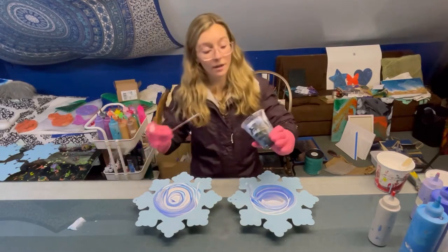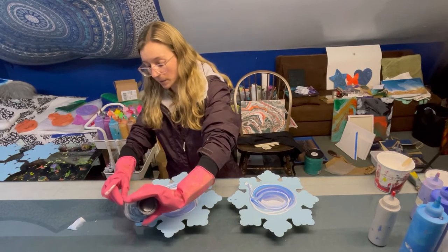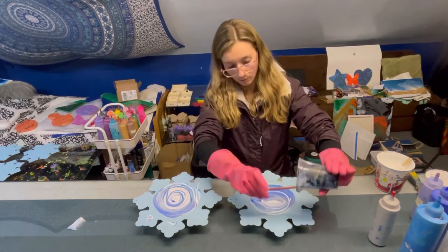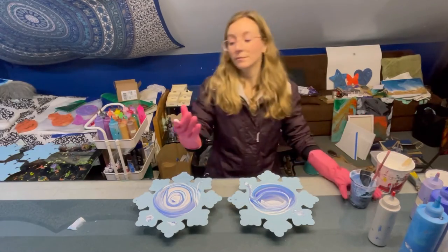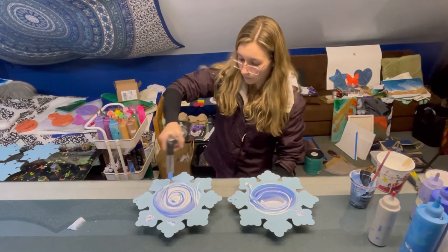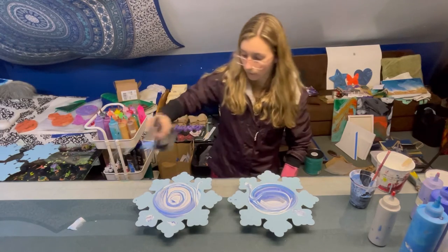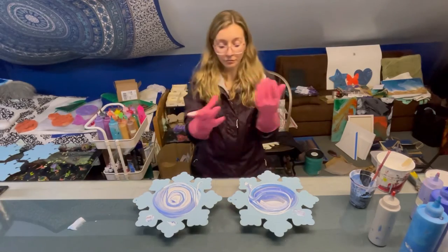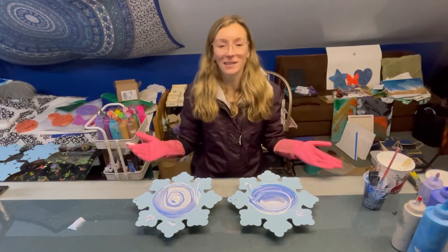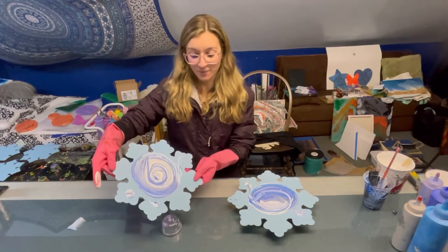I'm not sure if I used enough paint. It might be tricky to get color over all these edges because they're kind of a weird shape — we'll see how it goes. I can always mix up more. I gave them a quick torch and now let's tilt them out and see how they look. So far I like the way they appear, but we'll see if I have enough paint.